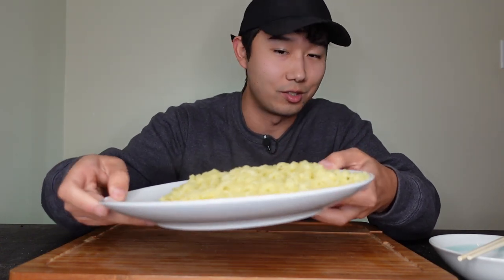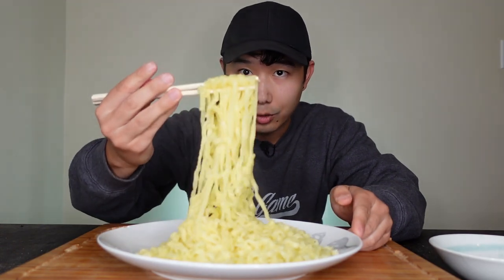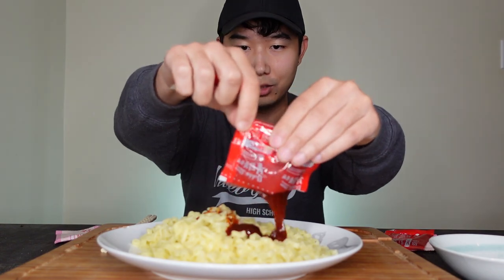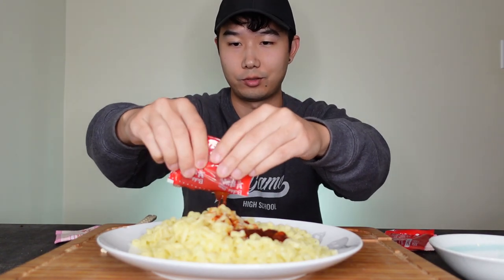It's been a hot minute since we ate this. I'm so excited — look at that, two whole packs of fresh Korean ramyun. I've got two packs of the cream carbonara Korean fire noodle right here. Out of all the variants, this might be my favorite, or at least top three.